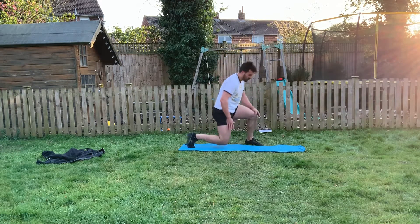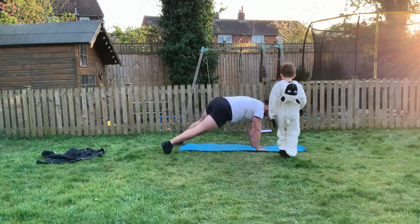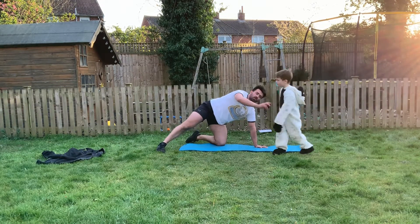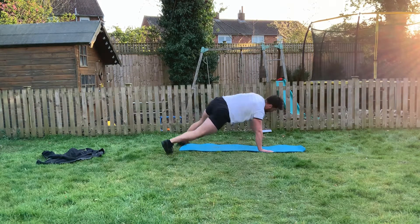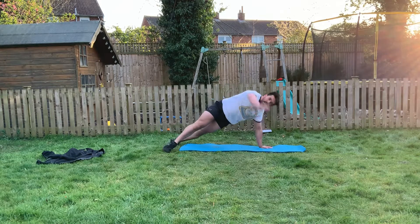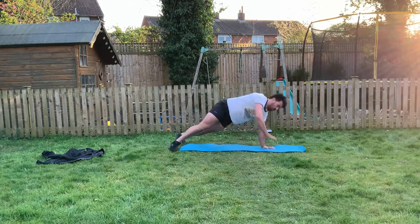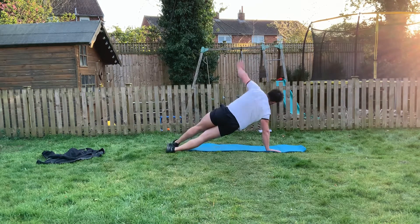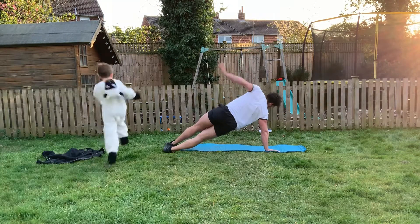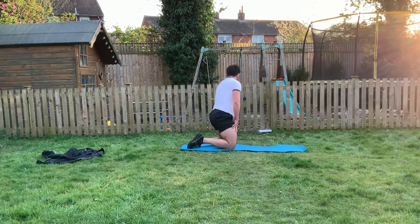Next one — we've got options. Option one: thoracic rotation from four-point. Option two: wide legs thoracic rotation. Ready? Two, one, let's go guys, let's dig deep. Big rotations — squeeze those shoulder blades together as we rotate that body round. Nearly there guys, 15 seconds, rotating through. Keep those hips still. Rolling over onto the side of the foot, squeezing the shoulder blades together. Five seconds — three, two, one. We're on, we have 2 left!